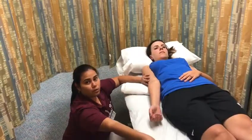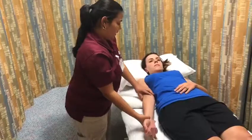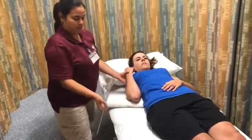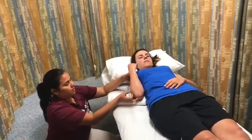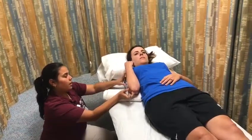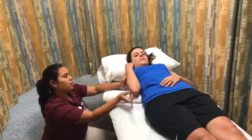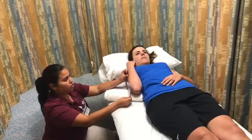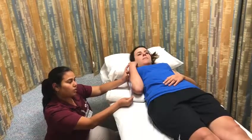Then you're going to remove the goniometer and perform the passive range of motion. Then we're going to replace the goniometer, align it with the anatomical landmarks, and read and record the range of motion of the ending position, which in this case is 150 degrees.